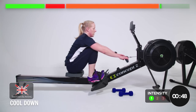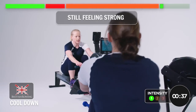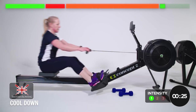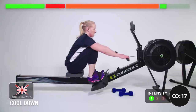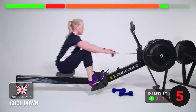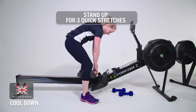Making sure every muscle you've used is still working, if gently. Good technique, still feeling strong. Good control of the recovery. Just getting your breath back. One more and relax it there. Well done — no more rowing. I'm going to stand up and just take you through three quick stretches.